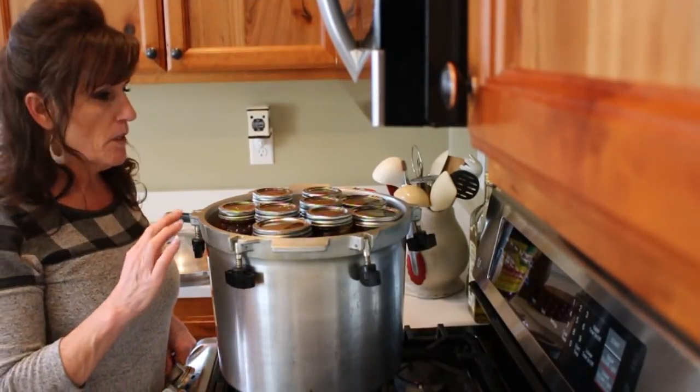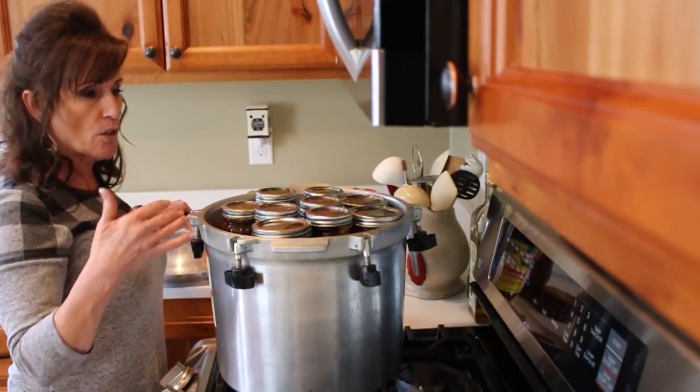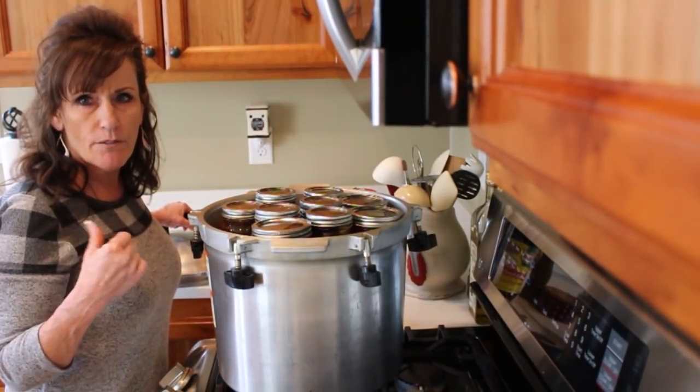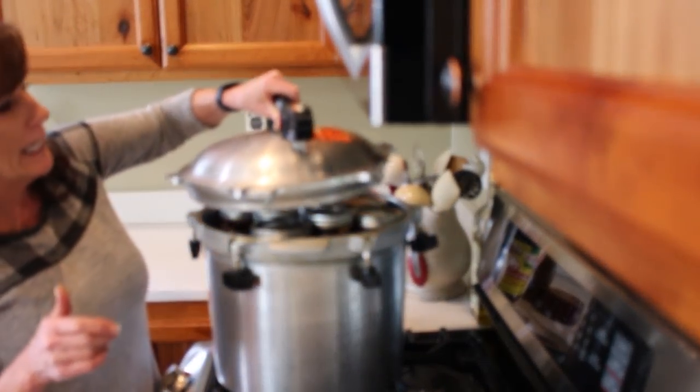The canner has been on low, keeping it at about 180 degrees. It's a little time consuming to get all this done. I still have beans left, so there'll be another canner load, but I'm going to do those in one-and-a-half pint jars and do them plain.